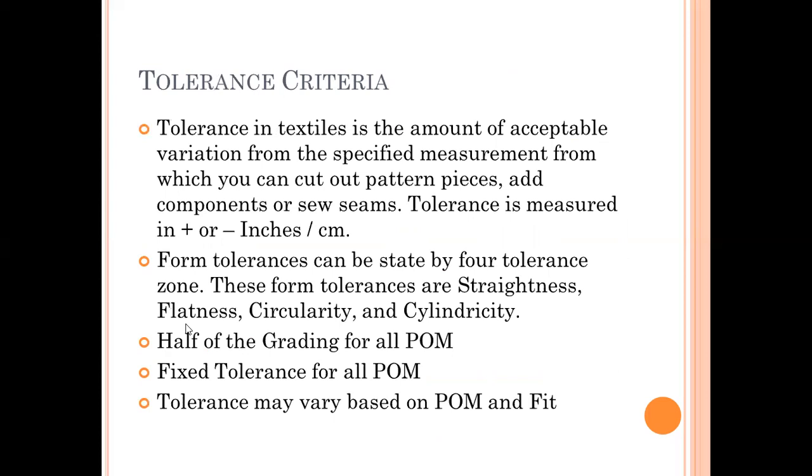Tolerance criteria: tolerance in textiles is the amount of acceptable variation from the specified measurement from which you can cut pattern pieces, add components, or sew seams. Tolerance is measured in inches or centimeters. Tolerance can be stated by four tolerance zones: straightness, flatness, circularity, and cylindricity. Normally tolerance is either half of the grading or a fixed tolerance based on shape or fit. Tolerance may also vary by point of measurement and by fit type — for slim fit, tolerance may be different than for normal fit — based on style, shape, fit, and appearance.